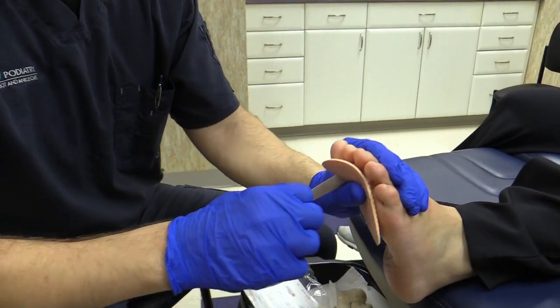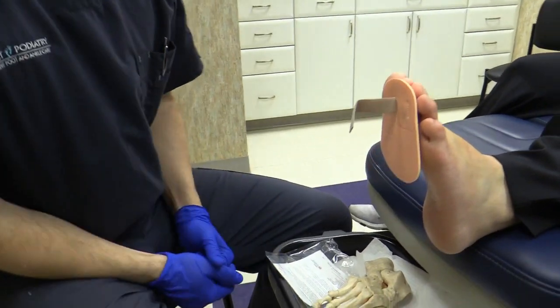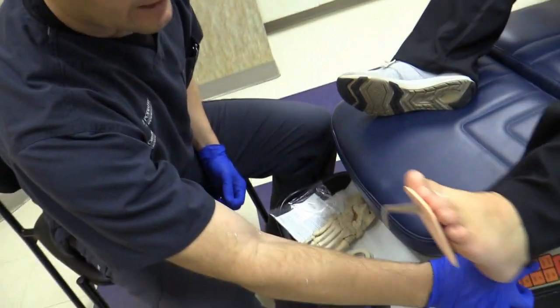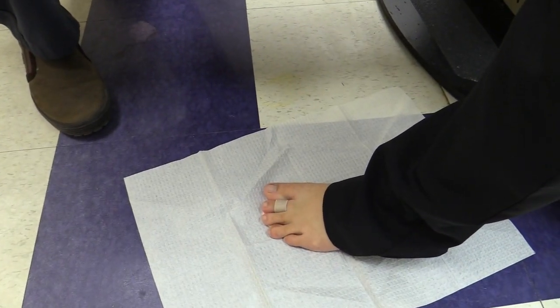You're just going to slide the splint over the toe, pull on the strap, and then put some weight on the foot to demonstrate. And that's it.